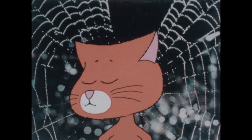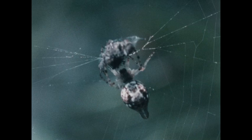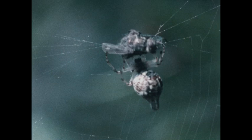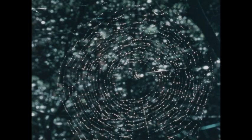It's biting the fly! It bit the fly. That's right — the spider bites the fly to kill it. Now see what the spider is doing. The spider is using its thread to wrap up the fly. The spider is going to eat the fly later.